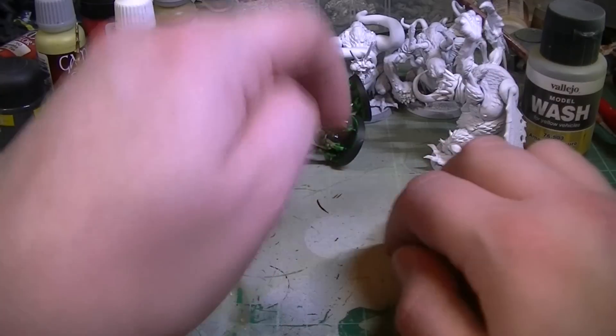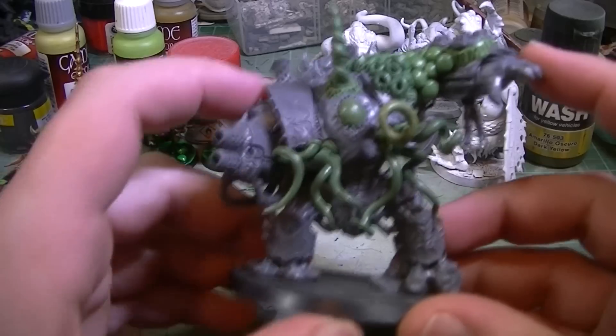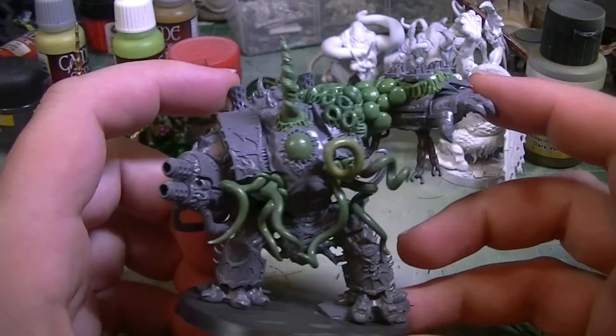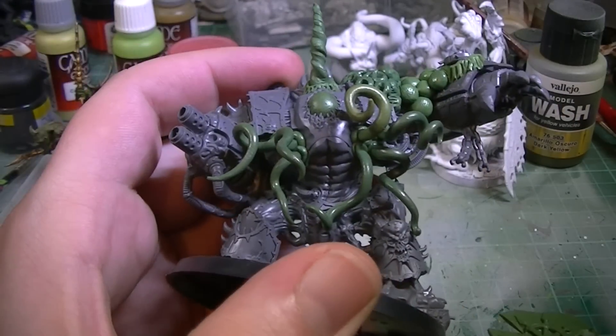Hello, hello everybody and welcome back to another hobby tip. After my last Nurgle update, I showed you my Nurgle Hellbrute here with the lovely tentacles. And as a result, I got quite a few of you guys PMing me and asking how I do the tentacles. I'm going to deliver it — I'm going to show you how to make these awesome tentacles here.